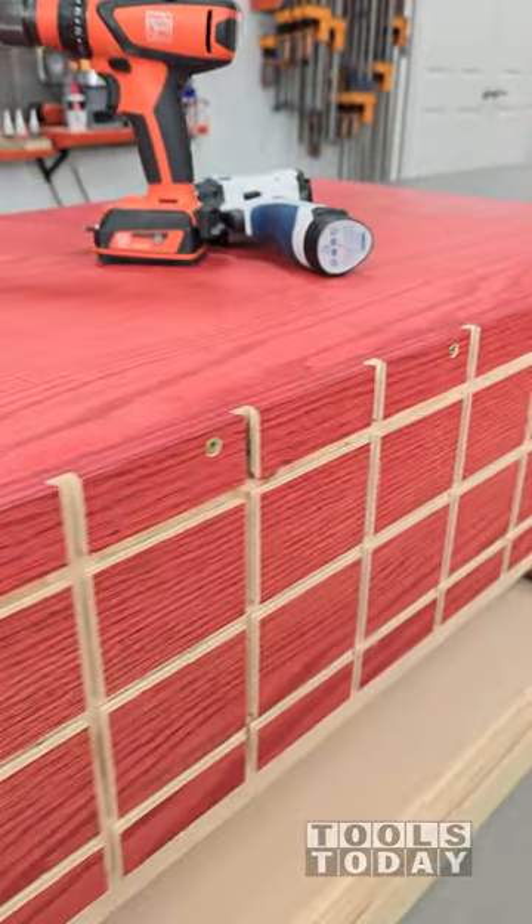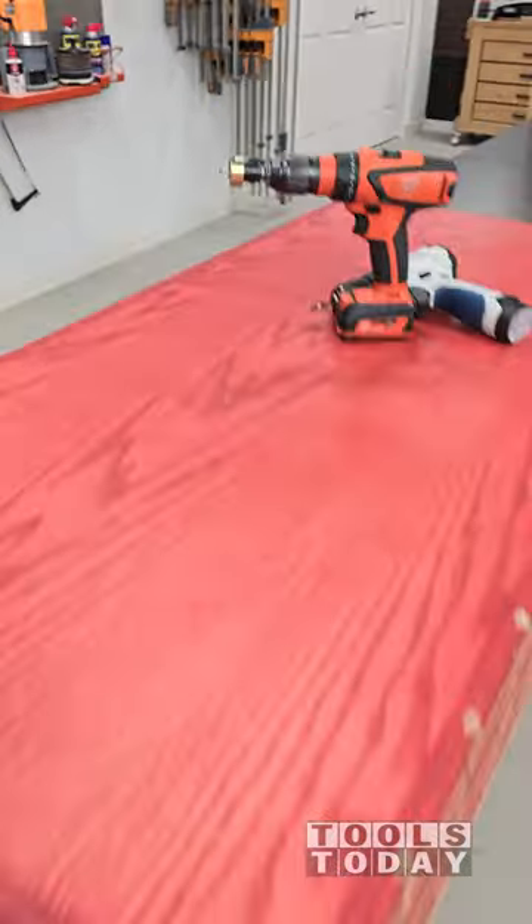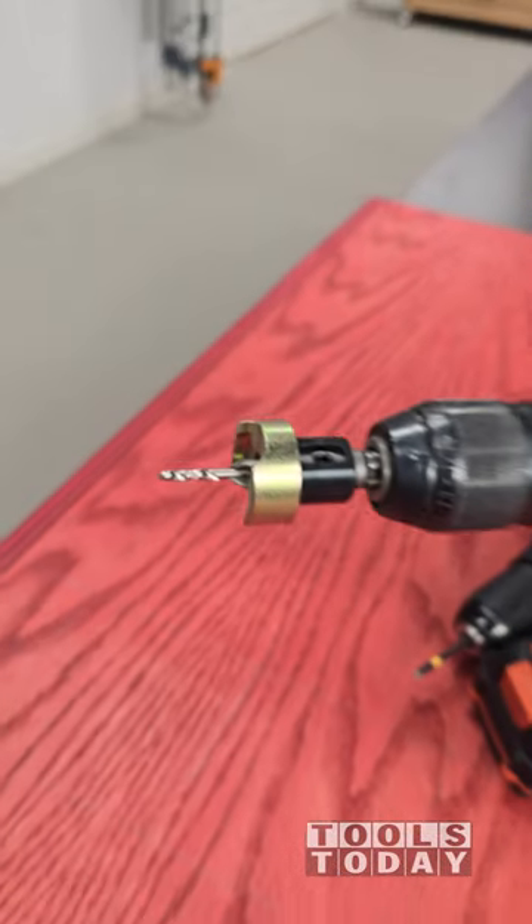This is all done now, so we can move on to routing the top. Hopefully you guys enjoyed this one — we'll catch you on the next one. Have a great day, everyone.